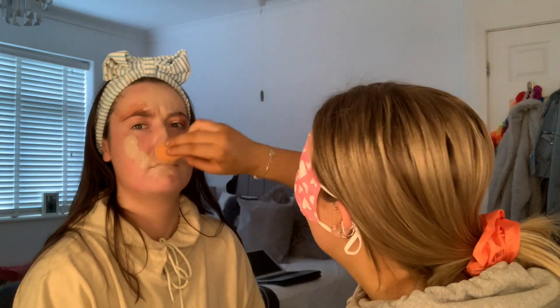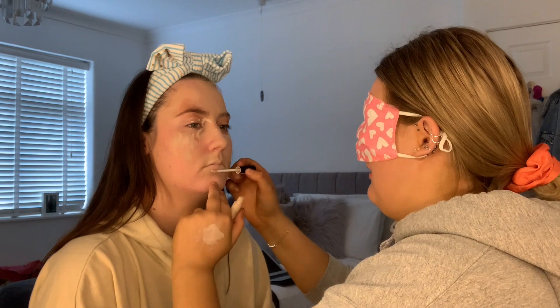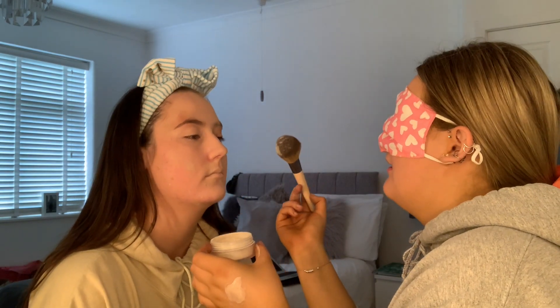Foundation — using the trusty Real Techniques blending sponge. That's enough. Is that even at the camera? All right, foundation done — as you can see it's very evenly spread. Concealer please. You go so harsh with this bloody blender! Wait, is this not the lid?